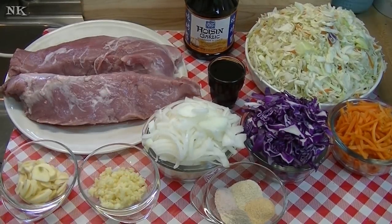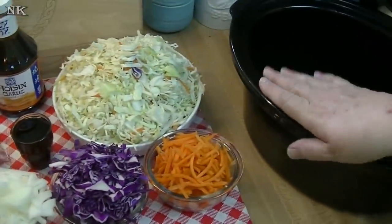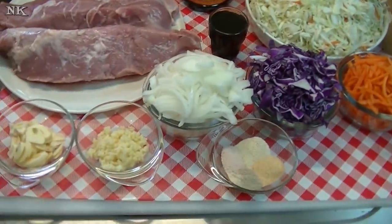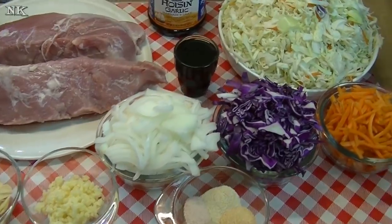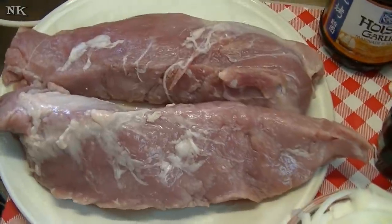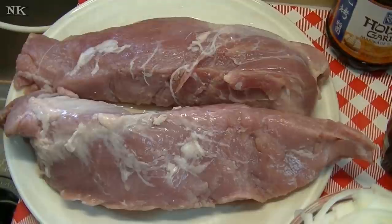We're going to go over all the ingredients and I'm just going to throw this all into the crock-pot as I'm explaining it. I have my crock-pot insert here and we're going to be making slow cooker mushu pork. This is really easy to do. What I have is one package of pork loin that has been thawed out. When you buy a pork loin, you usually get two pieces of meat.